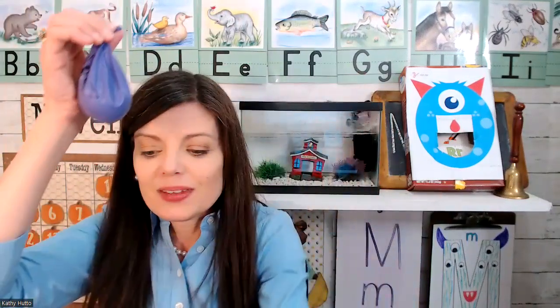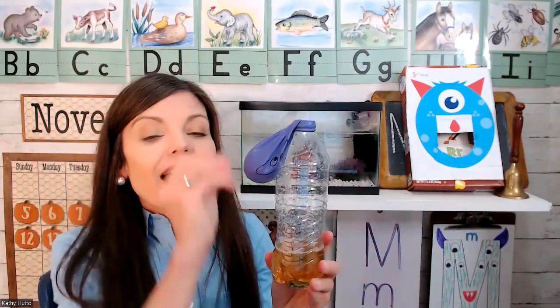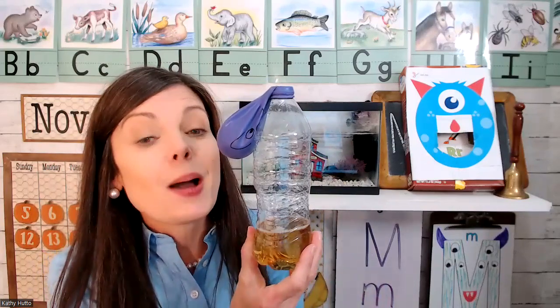Now I'm going to take the balloon and stretch it over the mouth of the water bottle that has the vinegar. Watch what happens when I lift up the balloon — the baking soda is going to fall into the vinegar, and we might just see a monster grow right before our very eyes.